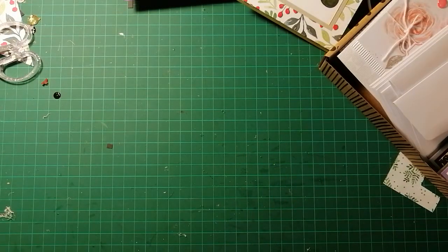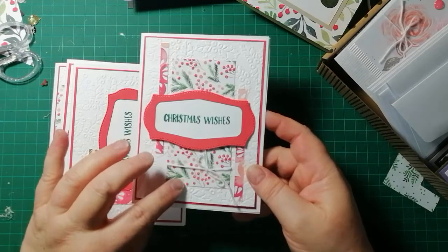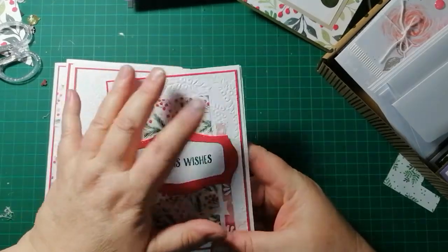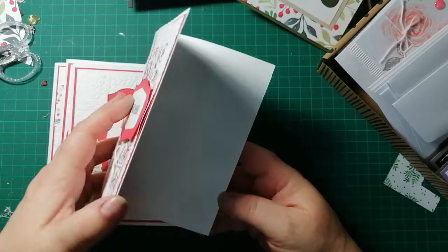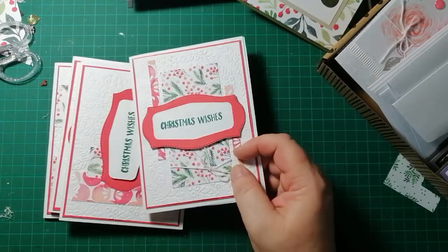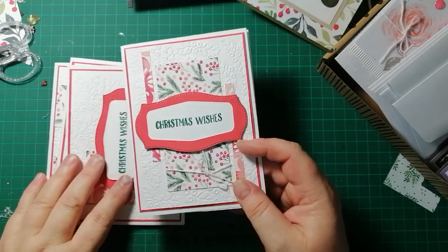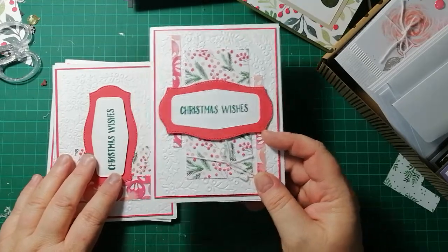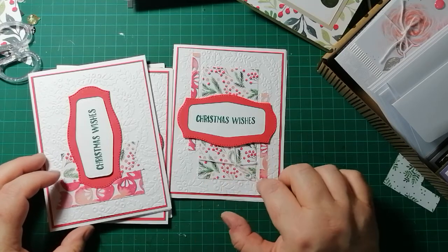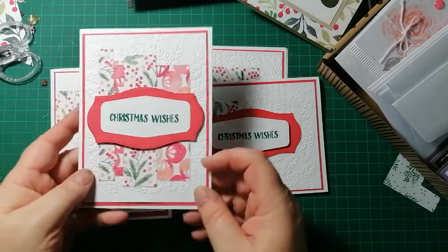On World Card Making Day I made these cards using Painted Christmas paper, Real Red cardstock, and white. I embossed the white with a Christmas-themed embossing folder and cut it with a labels die. This was a one-sheet wonder tutorial — just one sheet of six-by-six paper cut into pieces to make four cards.